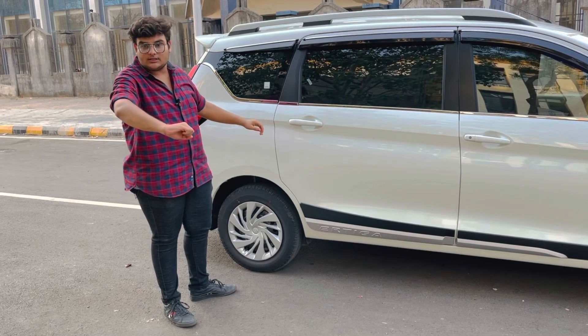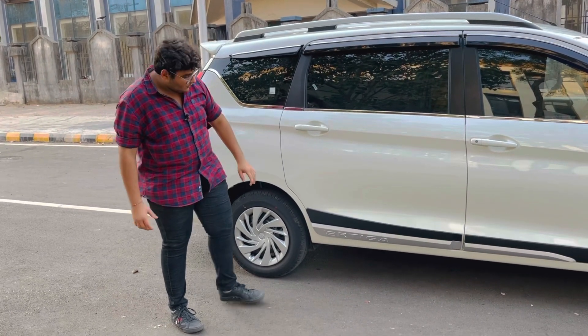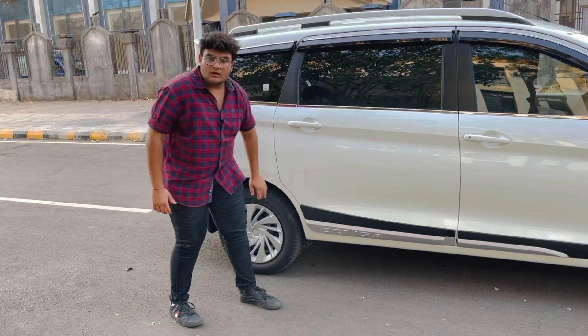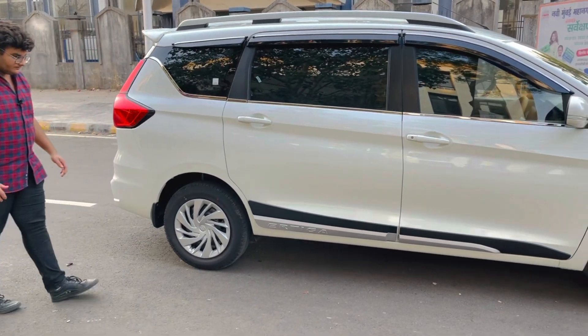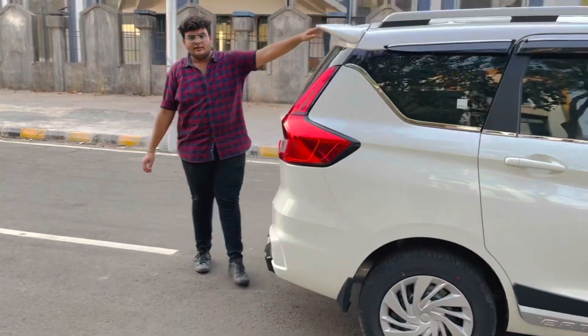The side cladding also provides safety — like when you open your car door, you will not scratch the other car or surface. We have made it for safety, 4,000 rupees. Spoiler: body-to-body matching color, 1,800 rupees.